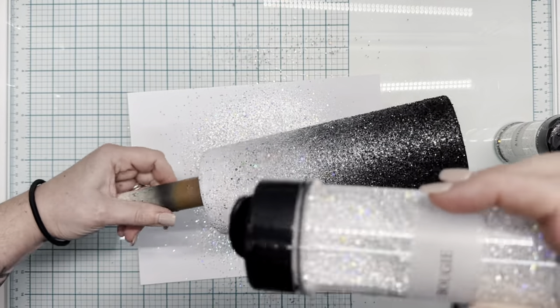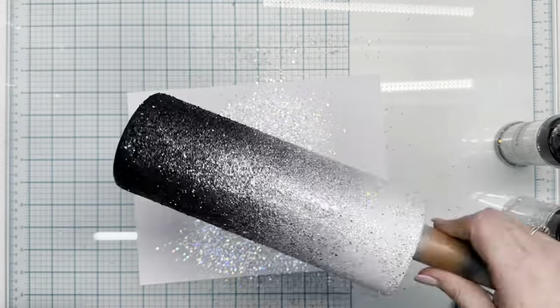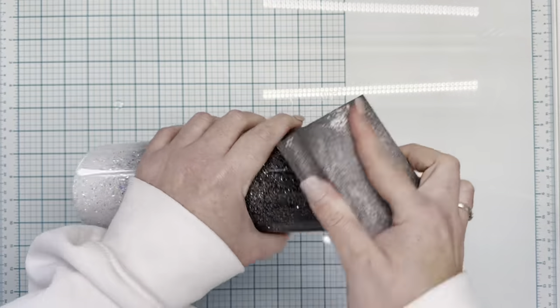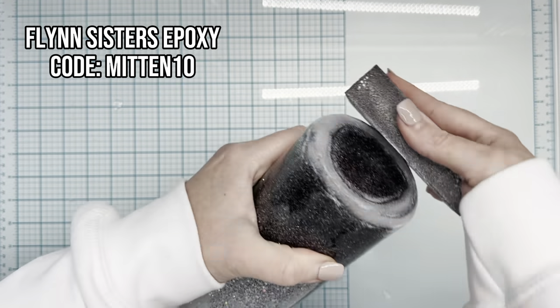Once I've got a good fade on that, we're going to go in with Bougie for the white, and that is going to give us the last color we're going to use — fading it up into the top of the cup and then fading it back down into Coronation and Guy Diamond in that silver section to give it a perfect ombre.